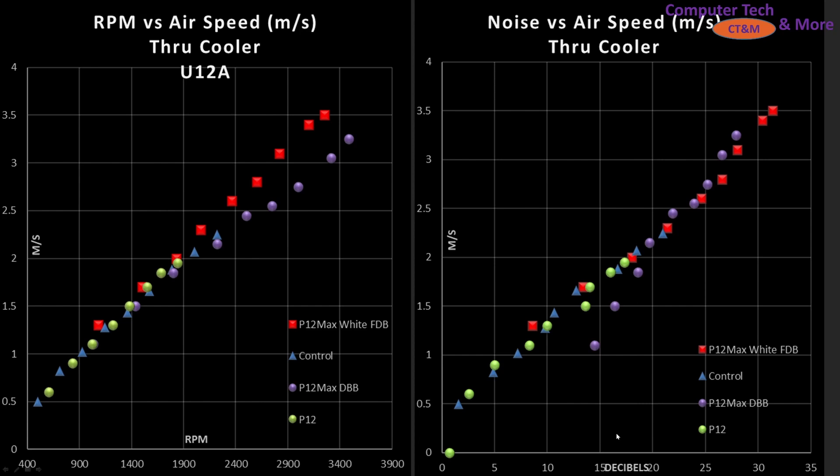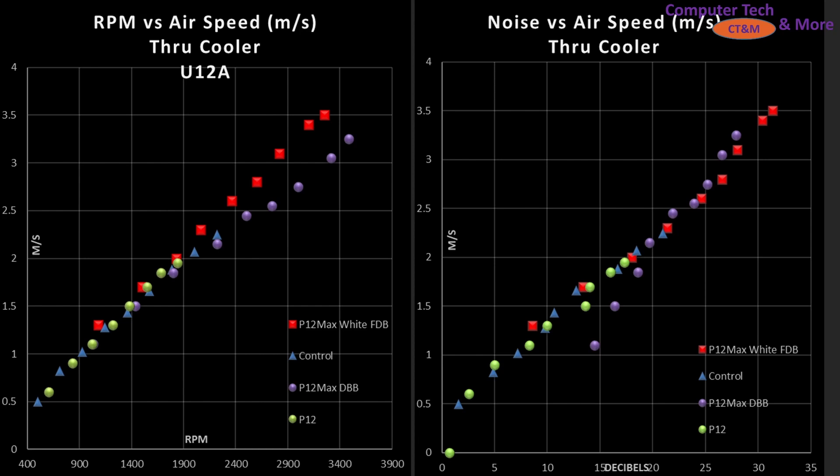On the right side we have Decibels versus airspeed — Decibels on the horizontal, airspeed on the vertical — showing how noisy it is doing its particular job. The FDB and dual ball bearing line up very, very closely, which is great to see. The fluid dynamic bearing should be quieter. And once again for this video, I have both Decibels and Sone views — please tell me which one you prefer in the comment section, and I'm also going to have a voting poll up on the channel.